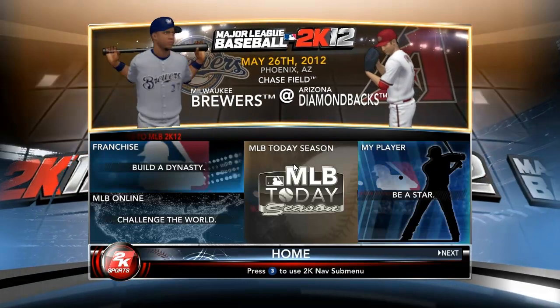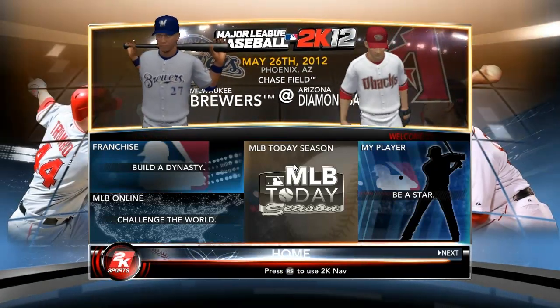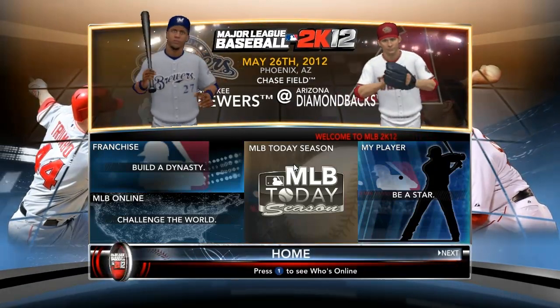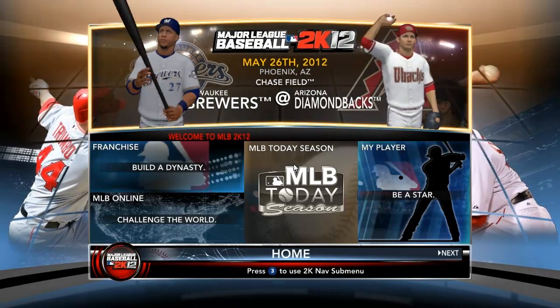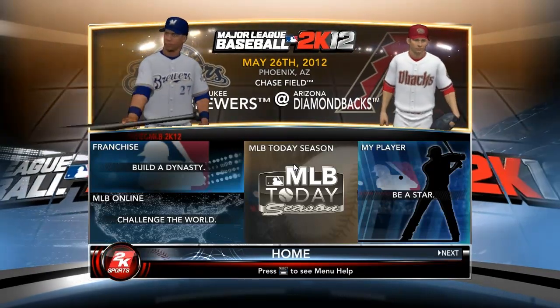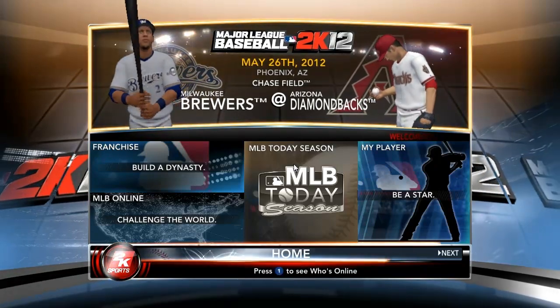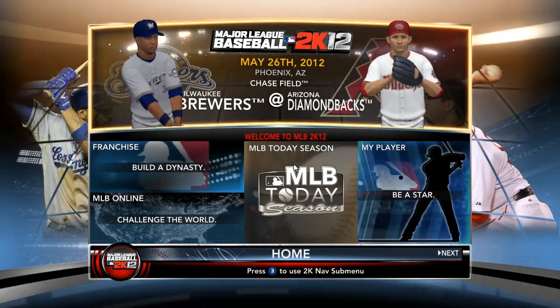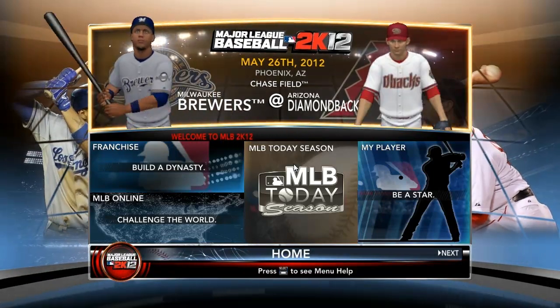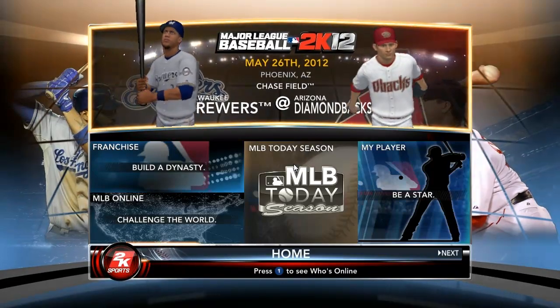So I'm gonna be playing MLB 2K12 and I'll be showing you just the basics of hitting in this game. I'll be showing you how to handle an inside pitch, a pitch down the middle, and how to handle a pitch on the outer edge of the strike zone. I couldn't remember how to say an outside pitch. So I'll be using Pablo Sandoval as the hitter and the pitching will be done by Tim Lincecum from the San Francisco Giants. So without further ado, let's jump into the video.